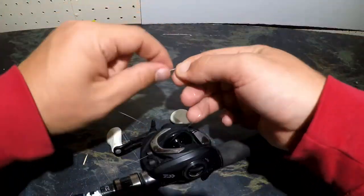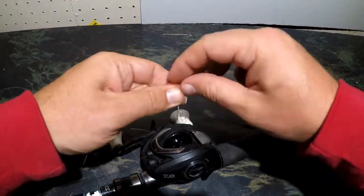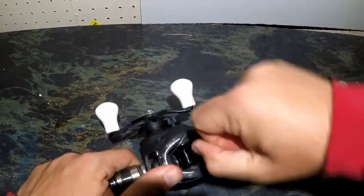To tie the line onto the spool, I'm going to be using an improved clinch knot. If you don't know how to tie an improved clinch knot, be sure to check out our improved clinch knot video.